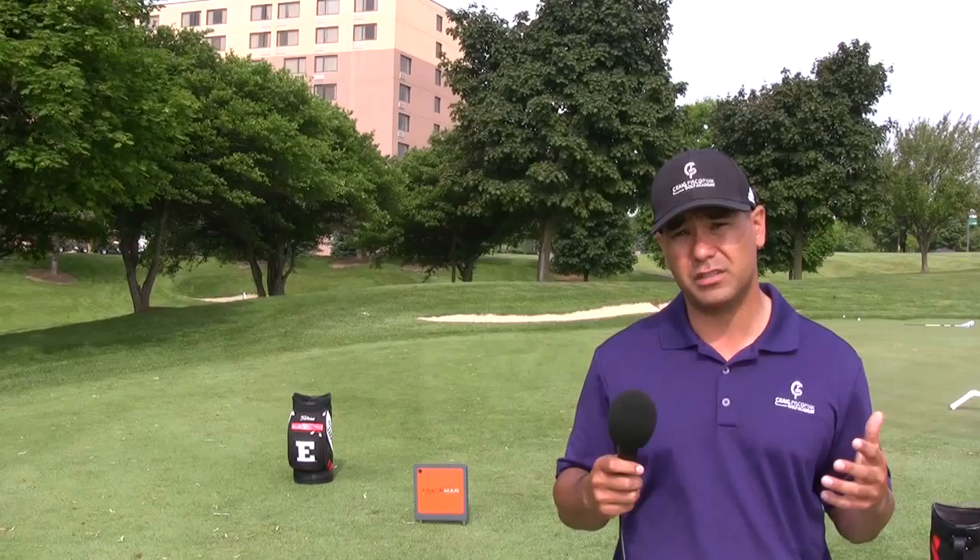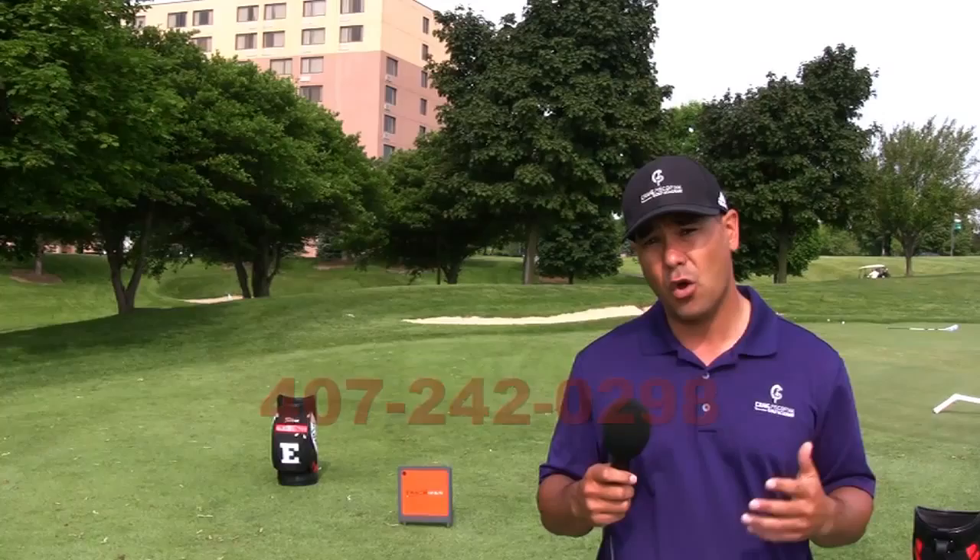Thanks for attending the Craig Piscopin Golf Academy. If you have any questions, you can reach me at 407-242-0298 or cpgolfacademy.com. Thanks for joining.